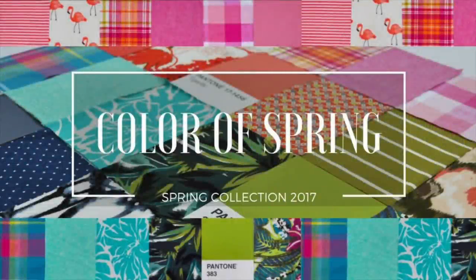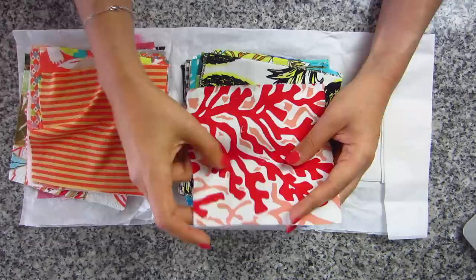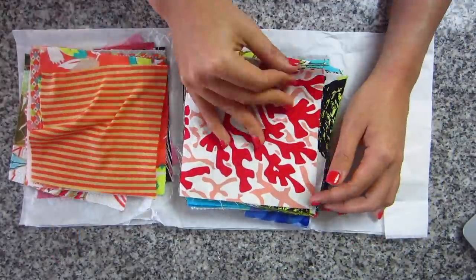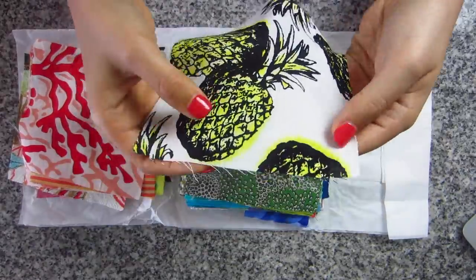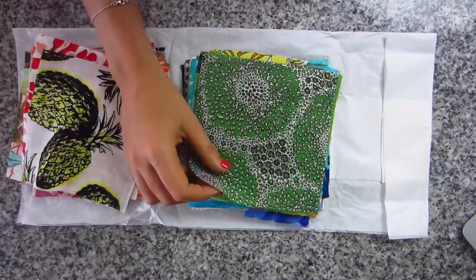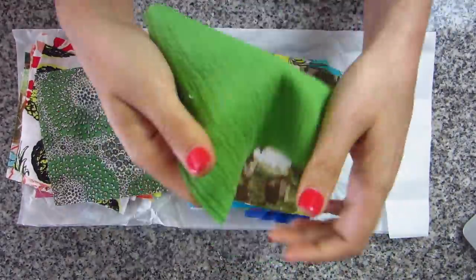Hi you guys, Lindsay here. Welcome back to my channel. Today I have a really exciting project to show you. If you saw my Style Maker Fabrics Spring swatch video, then you know they've gotten a ton of amazing fabrics in for this season. And Michelle let me and the rest of the blogger team have free reign over the entire collection. So without further ado, here's what I made.